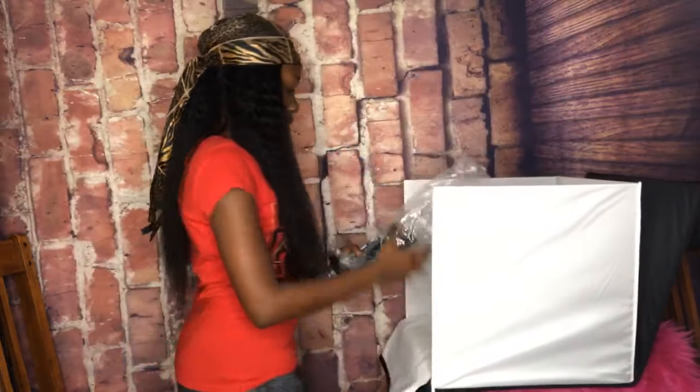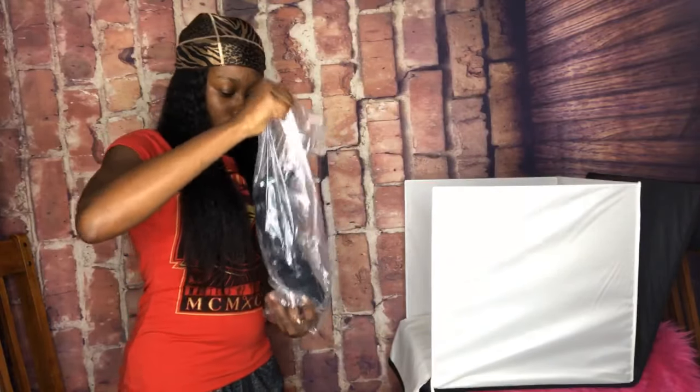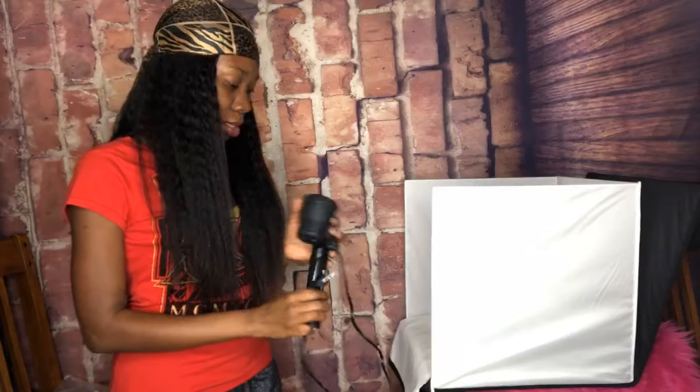The box comes with some lights. I'm gonna get one of those lights and add it up — they come with five different lights but I'm only gonna plug one today. If you have your own online store or any store and you want to do your own pictures, you don't have to hire a photographer. It's best to get one of those boxes.